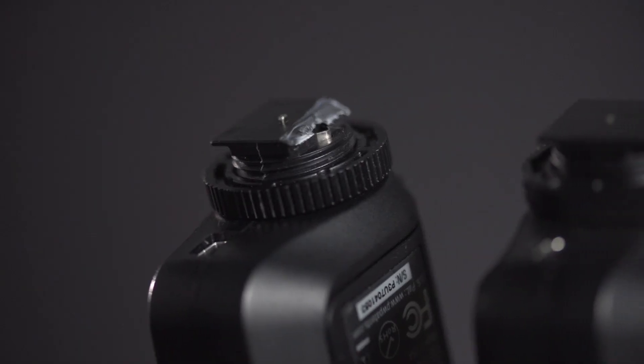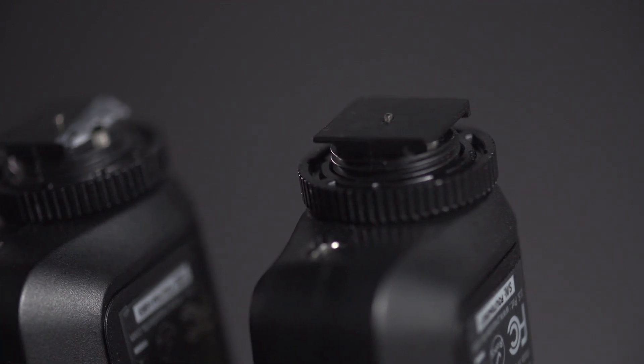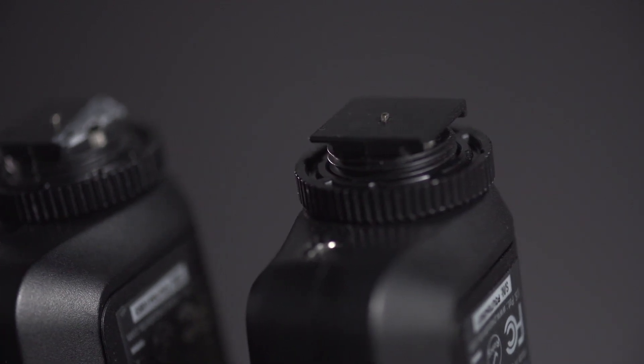Perhaps the internal contacts need attention. To learn how to replace the shoe on your radio, which can help you in determining if the internal contacts are working properly, watch the video in the link below. Firmware is another important factor to ensure that your PocketWizard radios are functioning properly. To learn how to update your firmware, click on the link below.